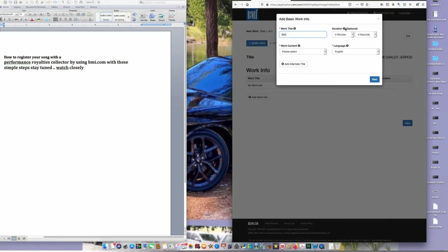The Duration field is how long the song is. If you've already dropped it, go to the song and see how long it is, or go back to where you recorded it. I'm just going to put two minutes and six seconds. The Work Content field means whether you wrote the lyrics, submitted just the instrumental, or both.